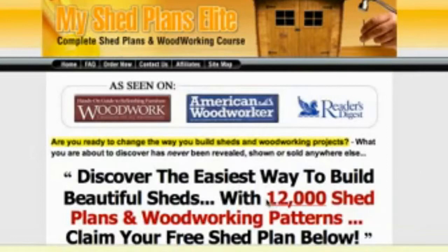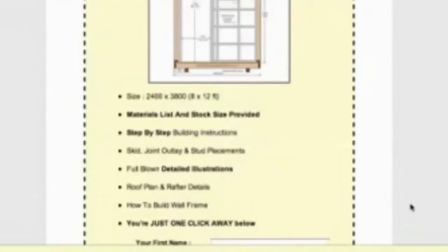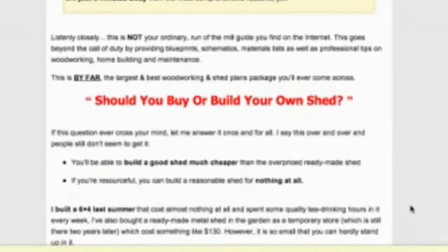If you look at the top here, it says there are 12,000 shed plans and woodworking patterns. There actually aren't 12,000 shed plans — there are a lot of shed plans, but also a lot of different woodworking projects. Let's scroll down and have a look at some of the plans that are available.